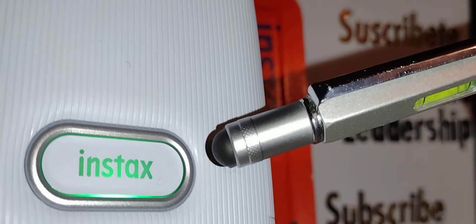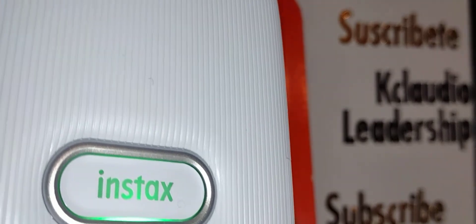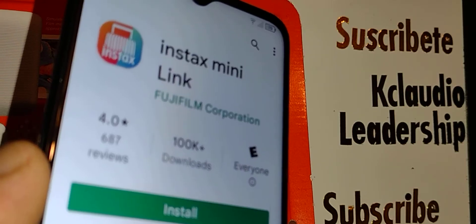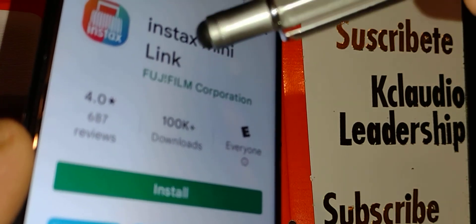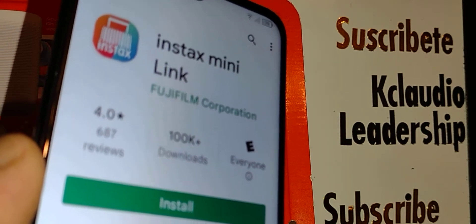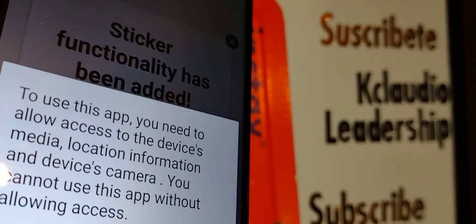Charge your printer for at least 45 to 60 minutes so it's fully charged. Once charged, go to Google Play on your Android or the iPhone App Store and download the Instax Mini Link app.